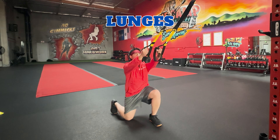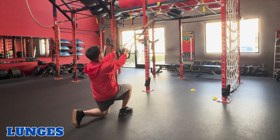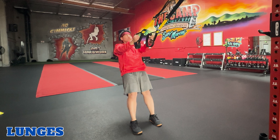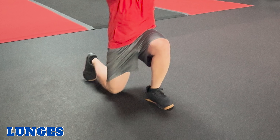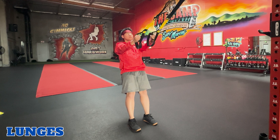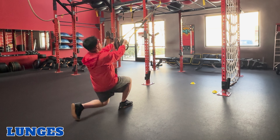Lunges. TRX lunges target the quadriceps, hamstrings, and glutes. Hold onto the TRX handles with both hands, standing facing the anchor point and leaning back. Lower your body by stepping backward with one foot, bending that back knee until it is close to the ground, and bending your front knee until it forms a 90 degree angle. Exhale, push back up and return to the starting position.